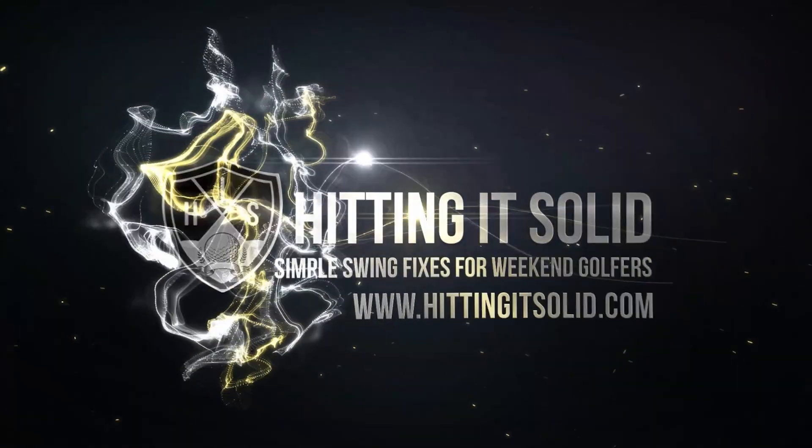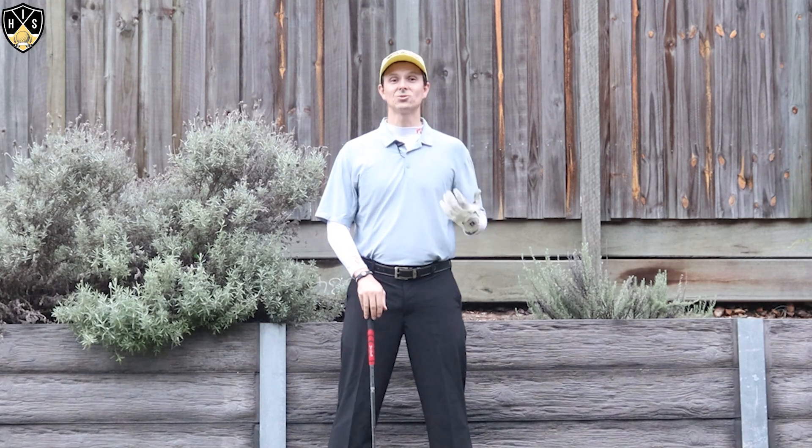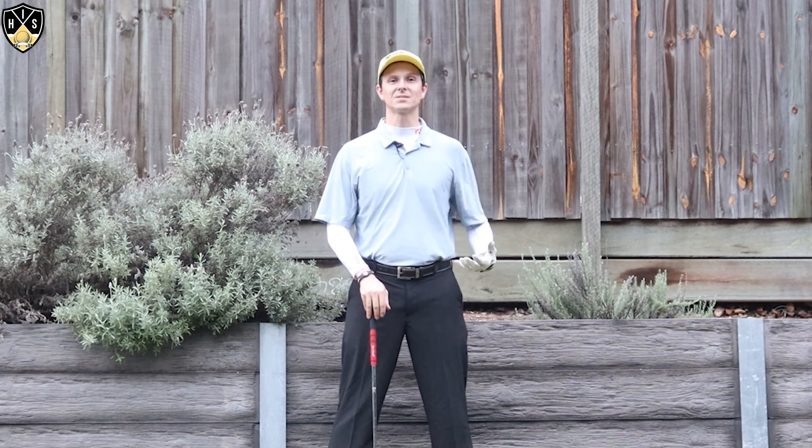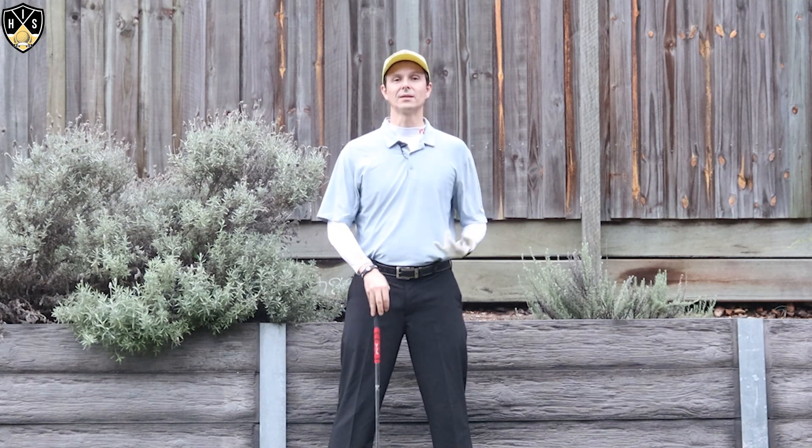Hey golfers. In this next video I'll be talking about wrist hinge in the golf swing. Hi, it's Troy from hittingitsolid.com here. So I'm talking about wrist hinge in the golf swing.